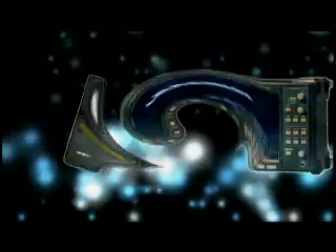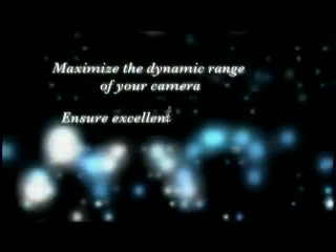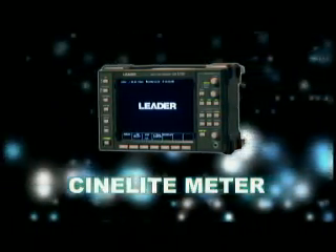This fast and simple process will reduce the sole reliance on light meters. The DP can now utilize the light meter in conjunction with the CineLightMeter for cutting-edge precision. Maximize the dynamic range of your camera, ensure excellent exposure by measuring what's actually being recorded, and get the right shot the first time, every time — with the aid of Leader Instruments CineLightMeter system. Follow the light. Follow the Leader.